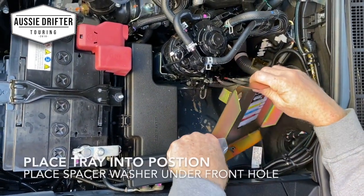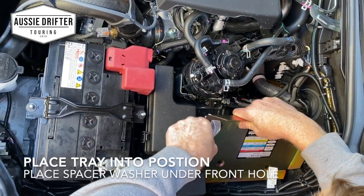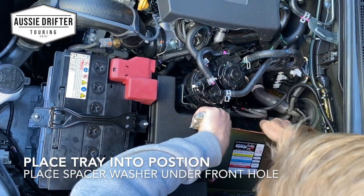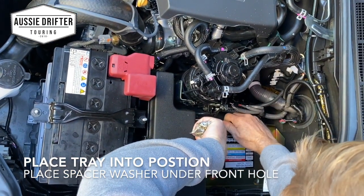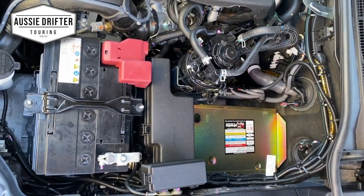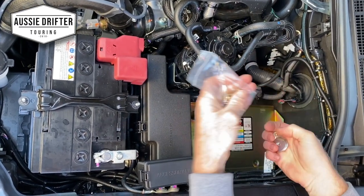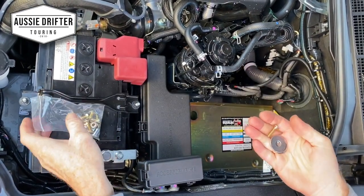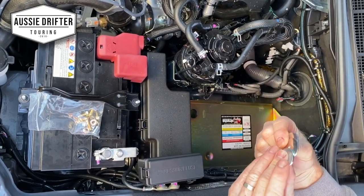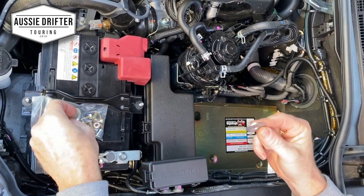Tucking it down the back and going in under the harness on the mudguard side. So there we go — that's basically where our tray is going to sit. You'll notice that it comes with a bag of nuts and bolts. There are three washers in that bag — two of them are normal mudguard washers and one is a little bit thicker.